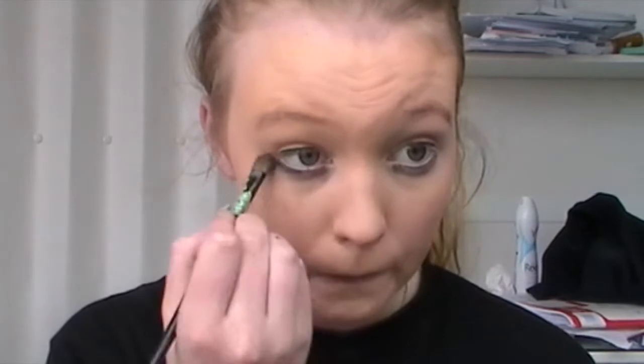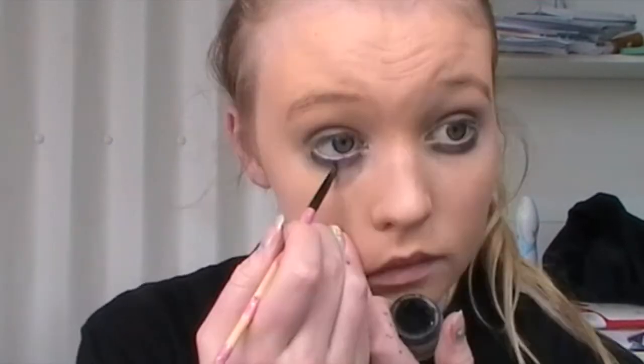I'm then just taking this black eyeshadow and softly dusting it underneath my eyes to start the blackness which will soon cover my whole under eye area. Then I'm softly putting this on my lid and into my crease really lightly — this makes my eyeball pop a little bit more and makes my eyes look more like they have sunken in.